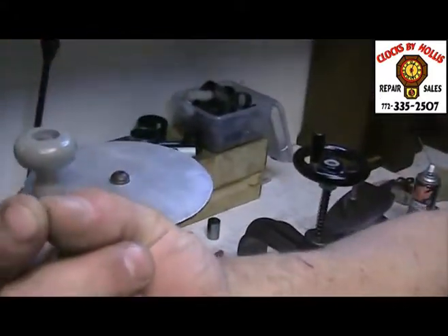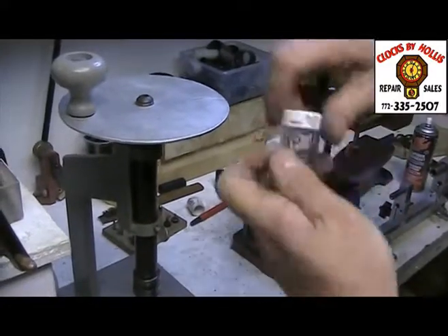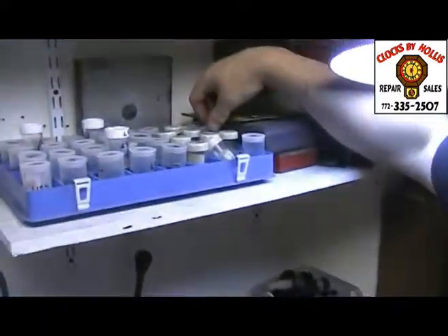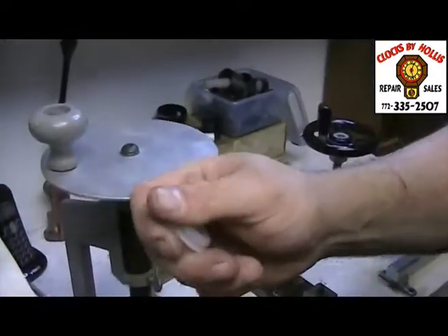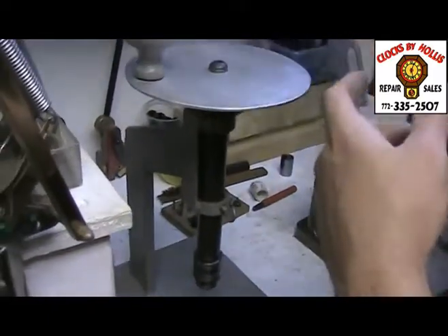It is just a piece of brass, and they come in different sizes for different pivots. That was a pivot there, and that would probably take something like this size here — one of these. Very small.